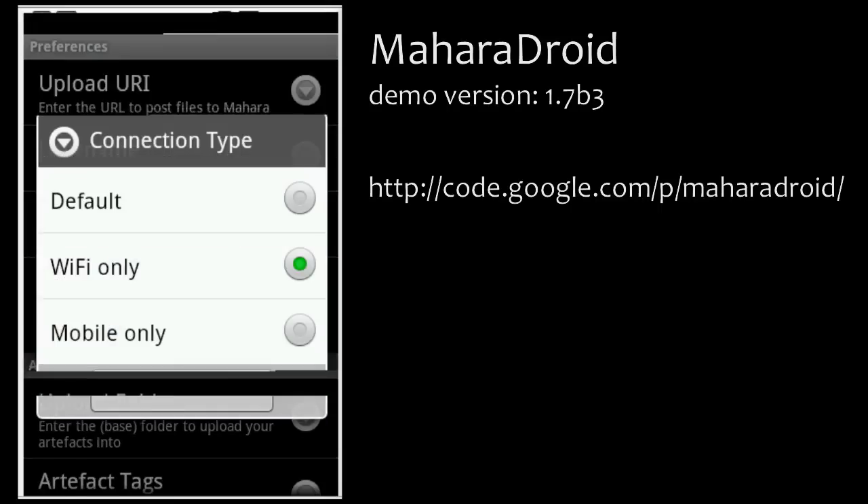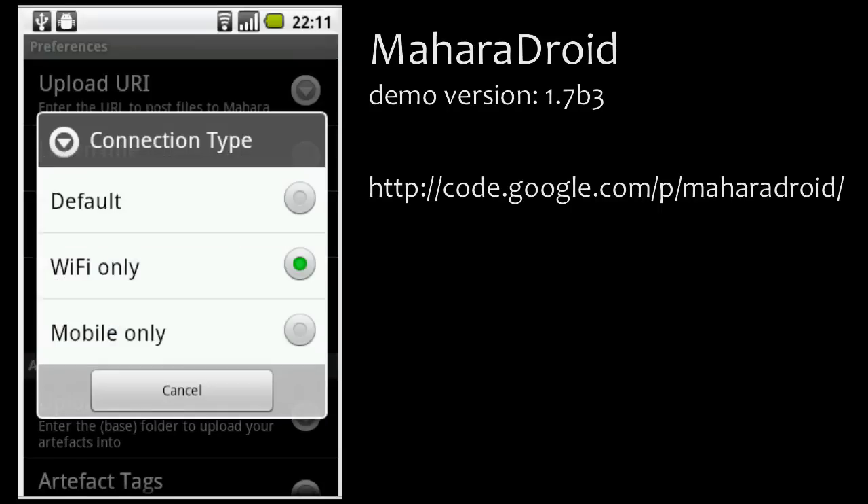Next, you can choose your connection type. That is something new in Mahara Droid 1.7b3, because there you decide how you want to connect when uploading artifacts — whether you want to use it only in a Wi-Fi zone or with your mobile data. I choose Wi-Fi only.